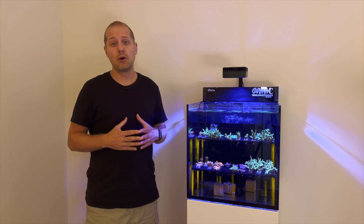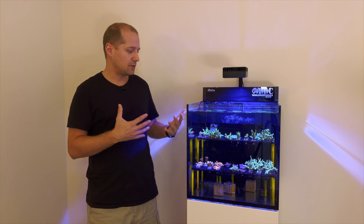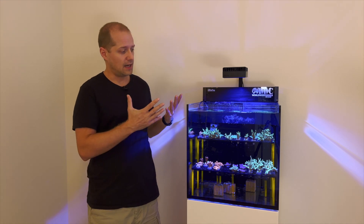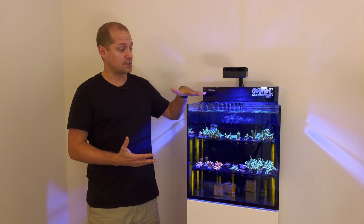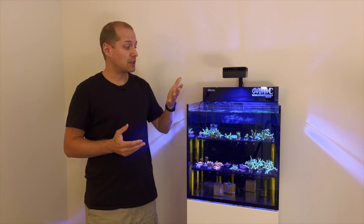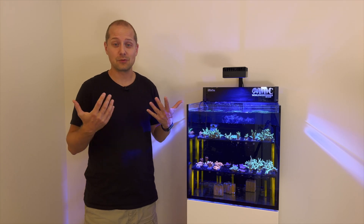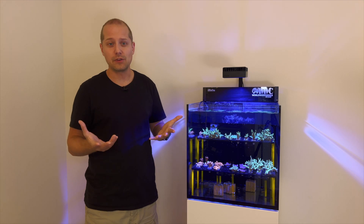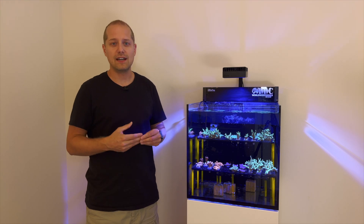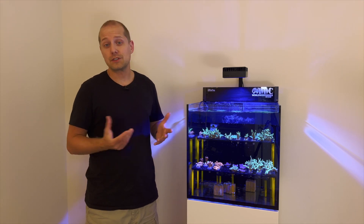I tried especially with both of my tanks to make them as fully automated as possible. What I mostly have to do on my aquariums now is once a week I have to fill up the RO water, because if you have a saltwater tank without a lid, a lot of water evaporates. Because the water evaporates, all the salt stays inside, so we have to fill it up with RO water — that's completely filtered water with no phosphates or minerals.